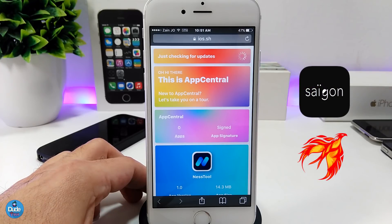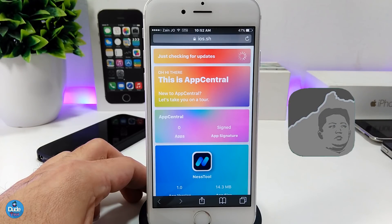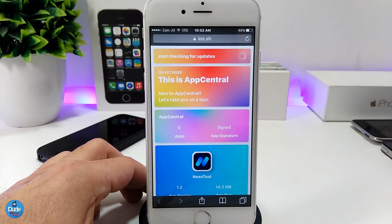In today's video I'm going to be giving you guys some new information because most people have already given me feedback and told me in the comment section that the Yalu application is not working. You can download it but the thing is when you want to launch the application it's not working.